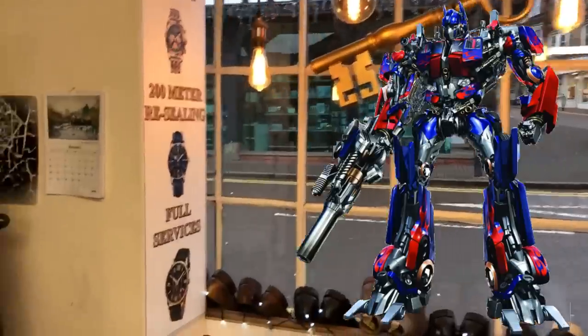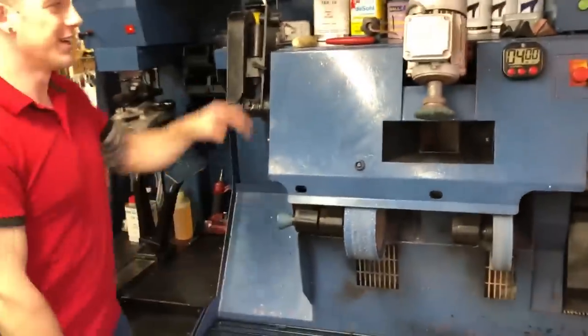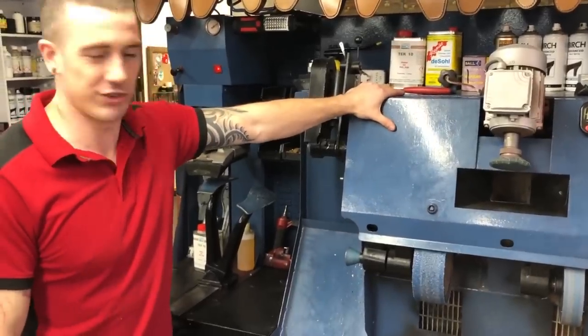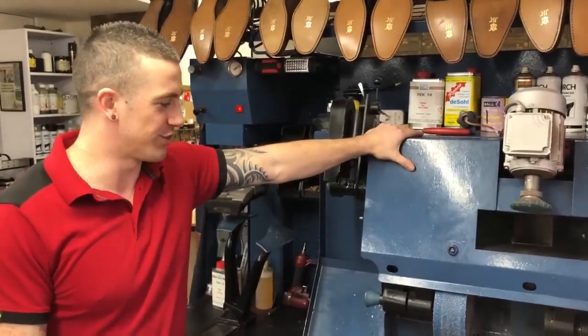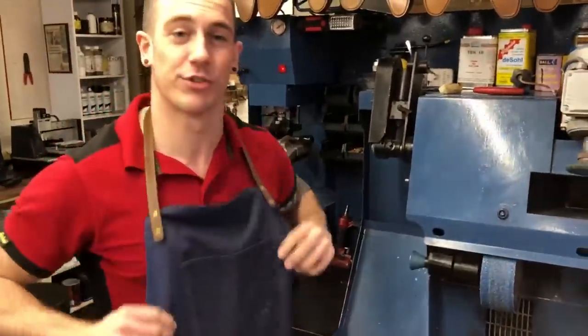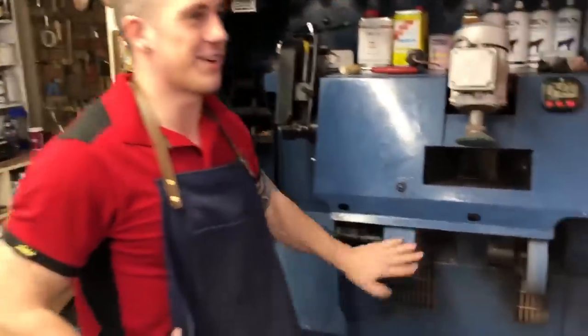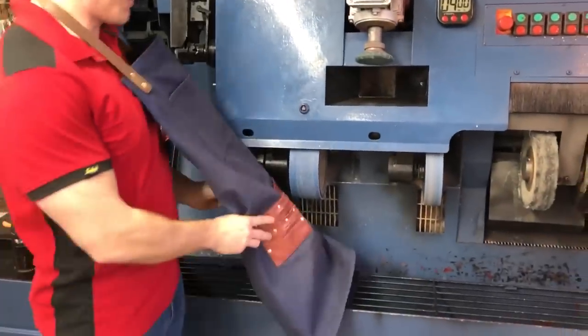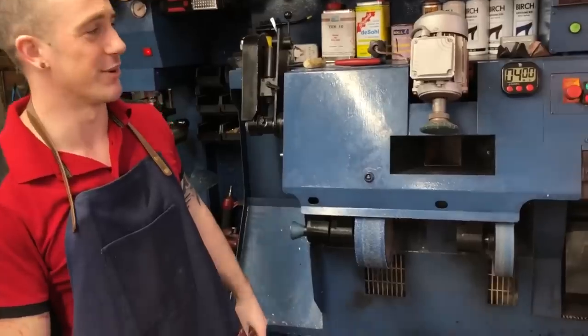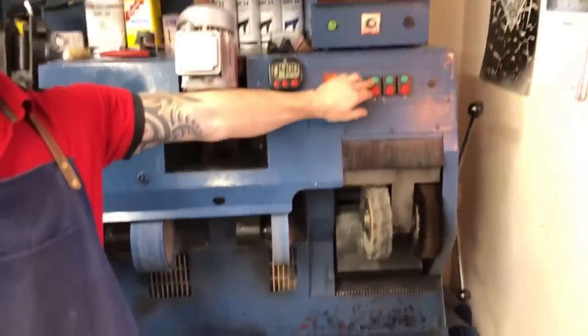This is the heart of the shop — the shoe repair machine, a 700 finisher by Standard. Pretty popular machine. You'll always see me wearing the apron — it's a very dangerous bit of kit. You've got to make sure your apron doesn't get sucked into the machine, which I've seen happen to a poor chap called Andy.